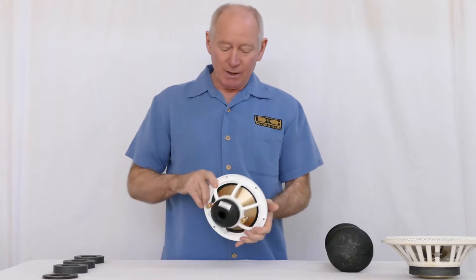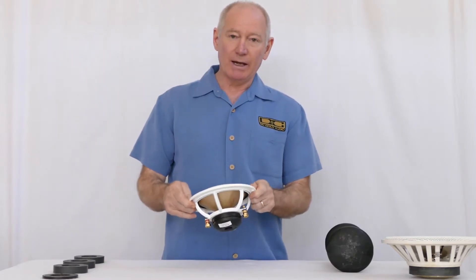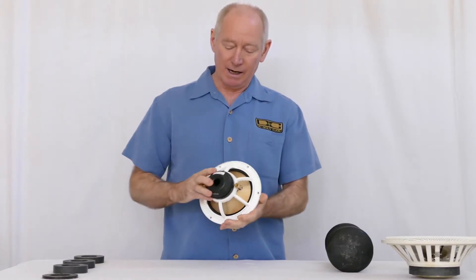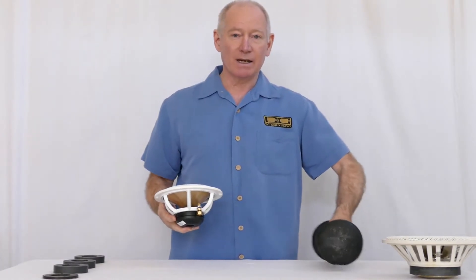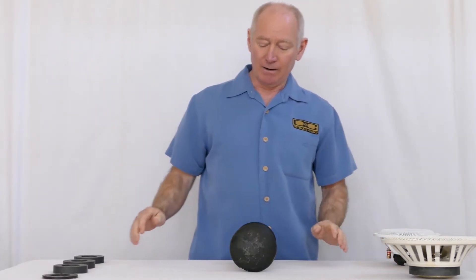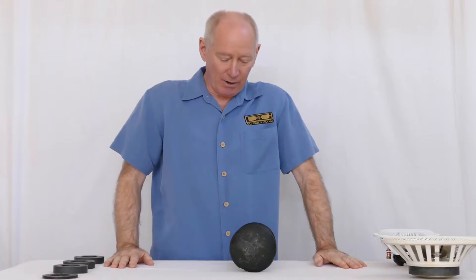The first thing we did was we redesigned to a neodymium magnet. It was a much more elegant design — it had a pole piece, and it was much better in dynamics. It just sounded so much better.